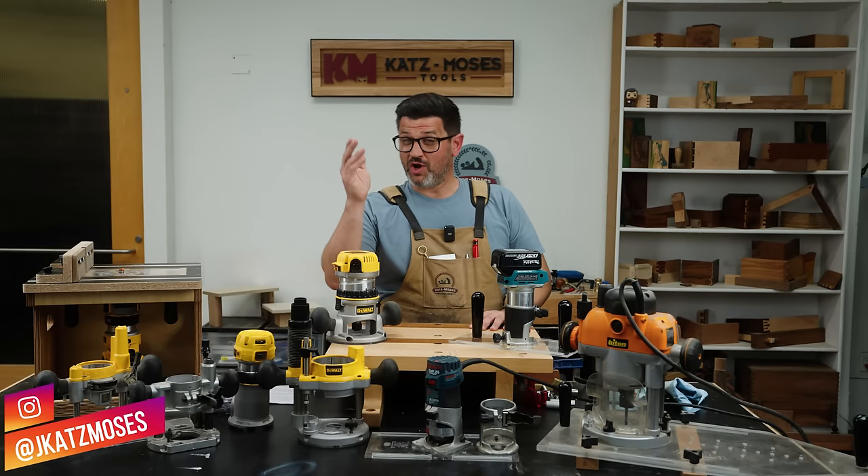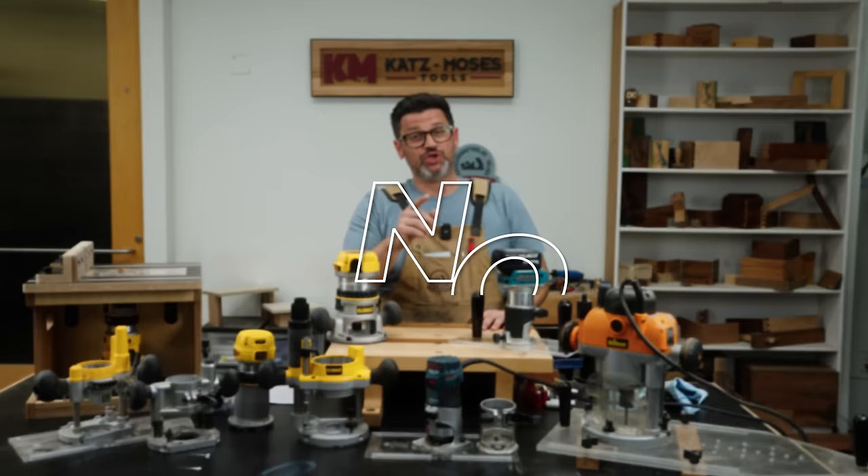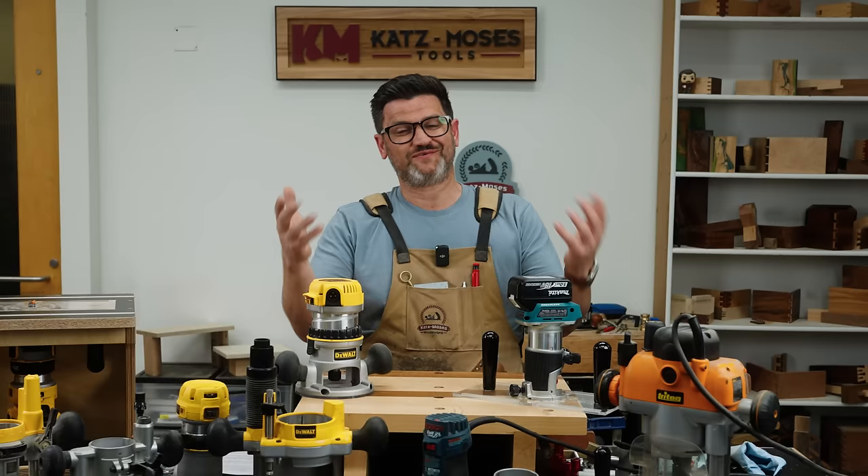Hi, my name is Jonathan Katz-Moses and welcome to our new series, No BS Woodworking, where we have no fluff, no sponsorships, and of course, no BS.